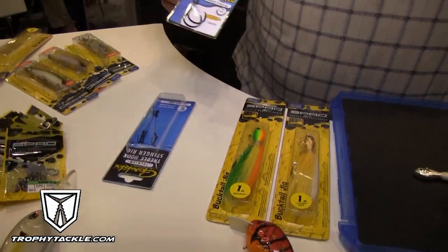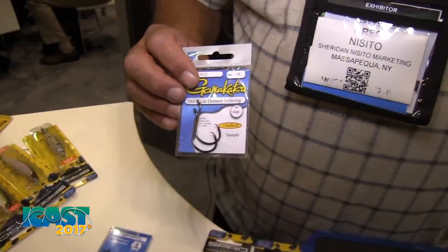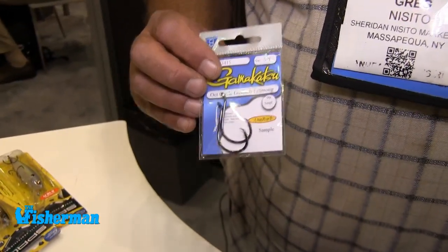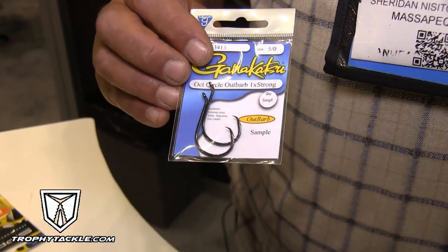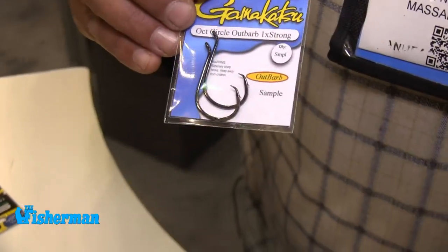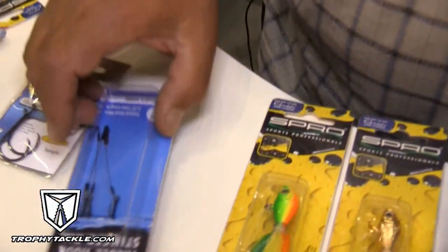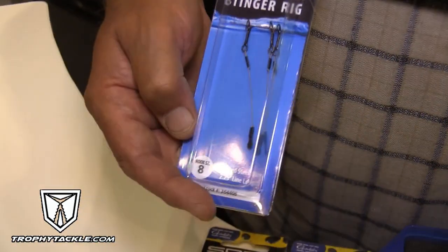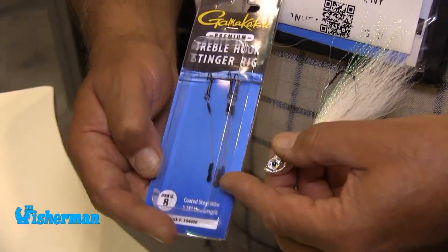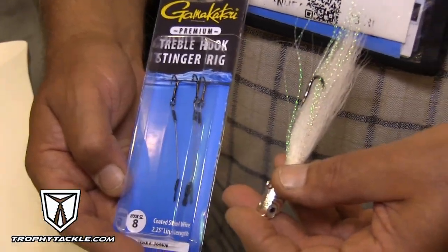With Gamakatsu, we have a new circle hook with the barb on the outside, which makes for easier penetration and better hook holding. It's just like our 208 offset octopus hook, but now with a barb on the outside. We also came out with a stinger treble rig that has a titanium wire with a treble hook — a nice little stinger for the back of the bucktail. You snap it right onto the back; it's got heat shrink tubing that locks it in place. That's a new product also from Gamakatsu.